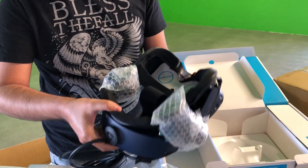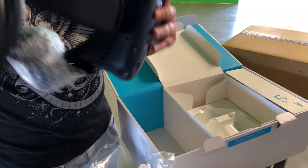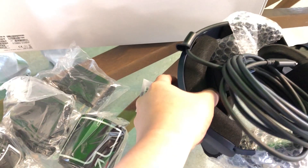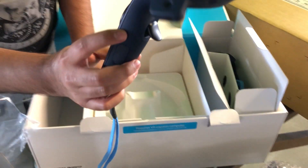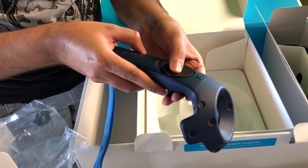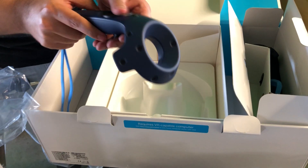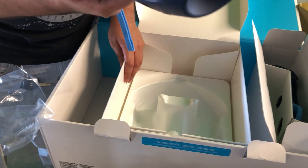The headset is super padded — really thick padding on it. Last but not least, the controllers. They have the same blue tint as the Vive Pro but otherwise look almost identical. I heard they improved the trackpad — they made it a little better since there were some issues with the previous one. It already feels a little smoother.